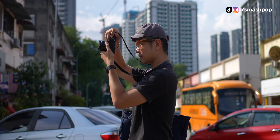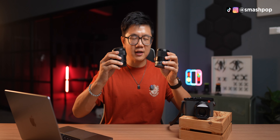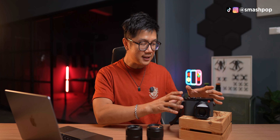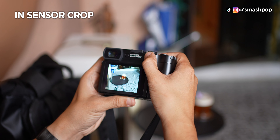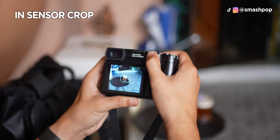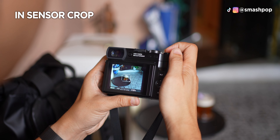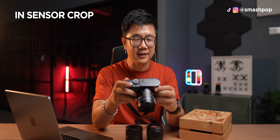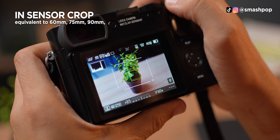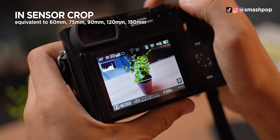It's not too wide and not too zoomed, so I can maneuver around. If I want 50 or 55mm I can go closer; if I want 35mm I can step back. What's great about the Leica system is you can do in-sensor crop for different focal lengths — the lens is 43mm but you can crop the sensor to zoom more. The available crop focal lengths are 60, 75, 90, 120, and 150mm.